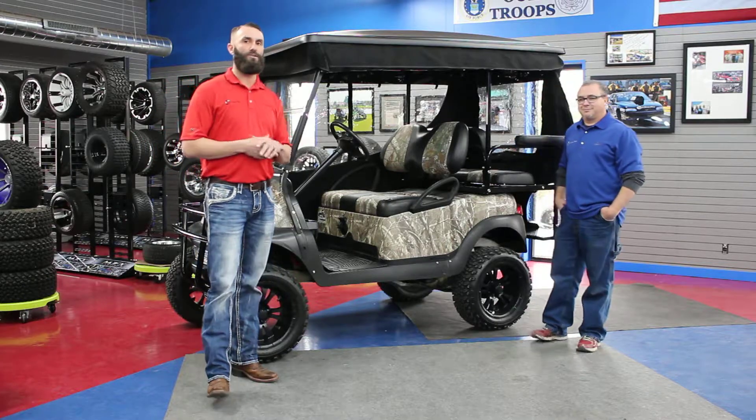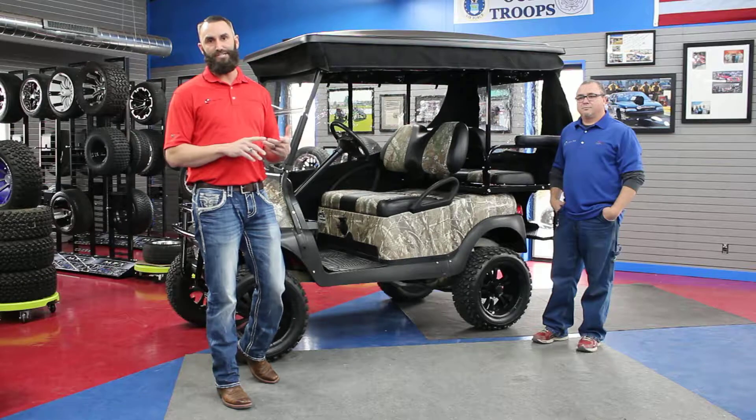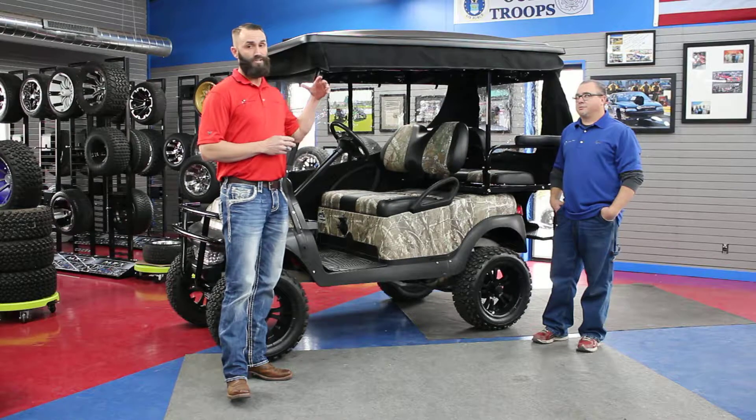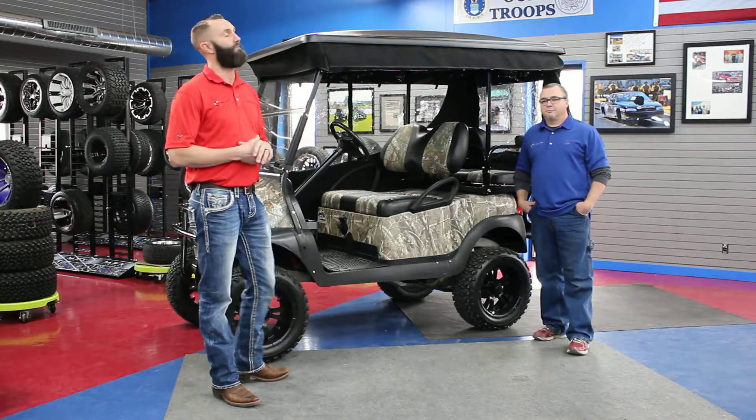Today we're going to hit a few bullet points on an enclosure: installation, how to clean it, maintenance of the enclosure, as well as how to simply roll it up. I'm going to go ahead and let Billy take it away from here.